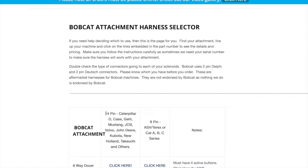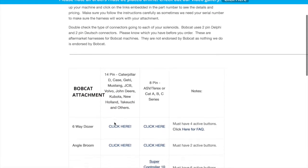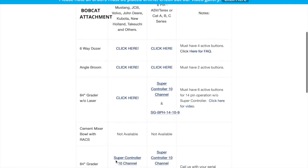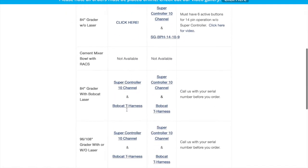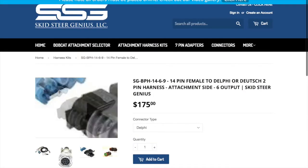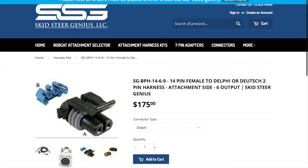So let's say we have a Caterpillar D-Series machine with a 14-pin, or a Case, or a Gale, or a Mustang, Kubota, or others that have 14-pin connectors on them. We scroll down underneath those machines until we get to the attachment that we want. So let's just say we're looking for a mulching head — we just click here and it's going to take us to the page of what we're looking for.